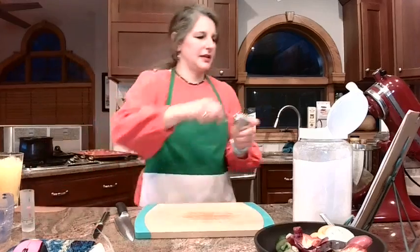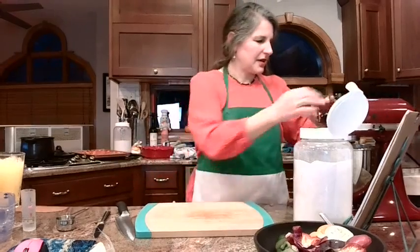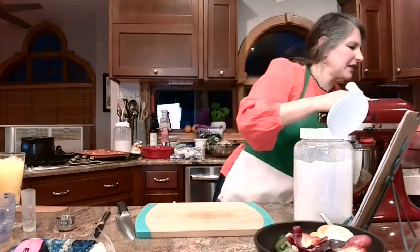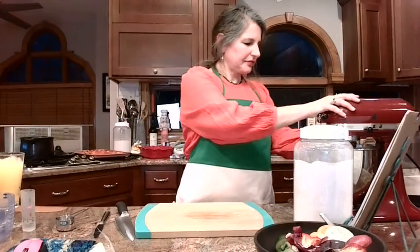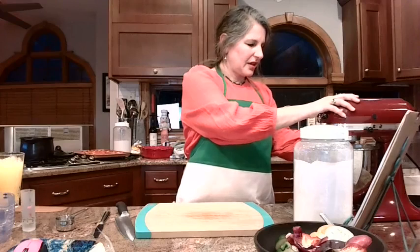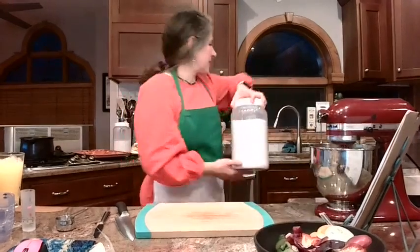There's my quarter cup. We're going to give this a couple minutes to let it incorporate. And that is it for the sugar for now.